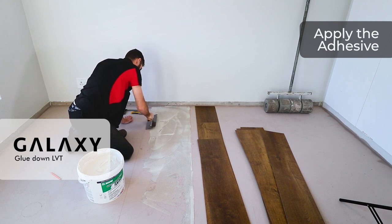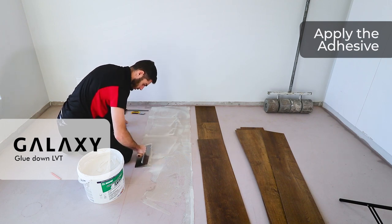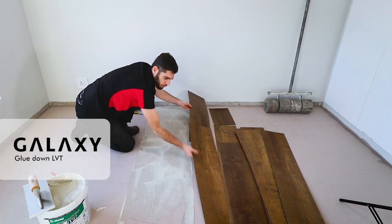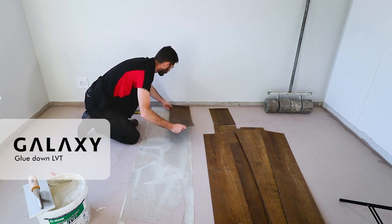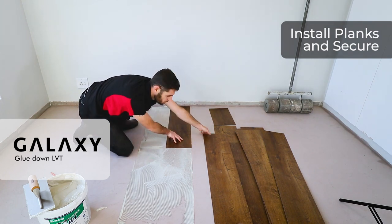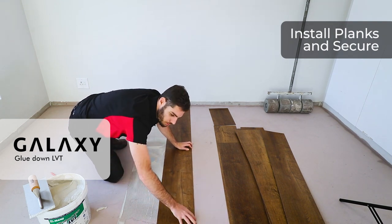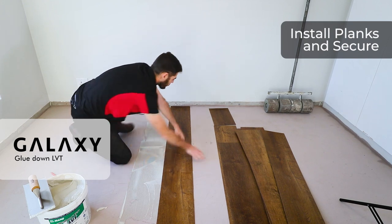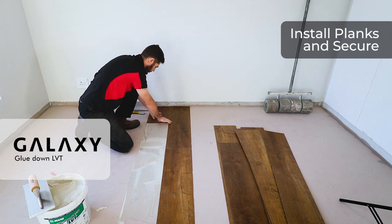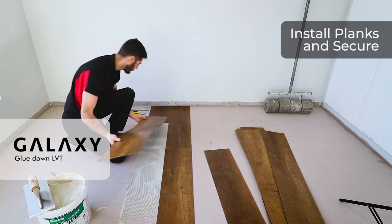Once we have sufficient adhesive on the substrate, we allow it to get tacky for five to ten minutes — good practice for the first two or three starter lines so they don't shift while you proceed with the installation. I grab the panels used for my dry lay, start with a three-quarter plank, make sure it's straight with my datum line, push flat for good traction, and follow with a full plank making sure the headers are nice and tight with no gapping. I grab my second starter line panel — a quarter plank — and proceed with the next full plank, always checking for no pattern repeats.